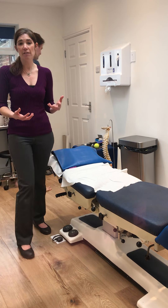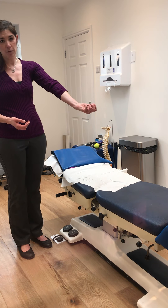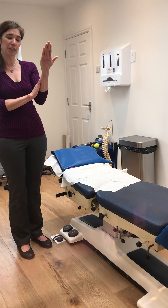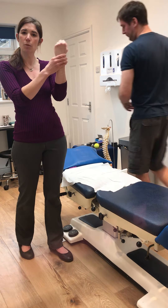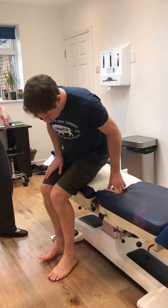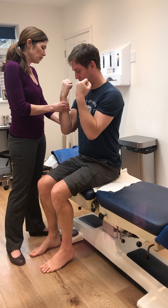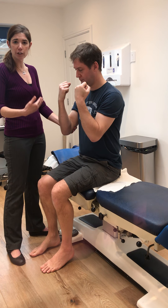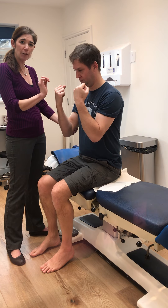C7 is the tricep, which extends the elbow. Testing is basically the same approach as the bicep but with your hand to the front of the arm. Support at the elbow, come underneath the wrist without working through it, then get the patient to try to straighten their arm against you — push away. Hold for a count of five, then repeat on the other side. You can do these out of order: C5 bicep, C7 tricep, then C6 brachioradialis.